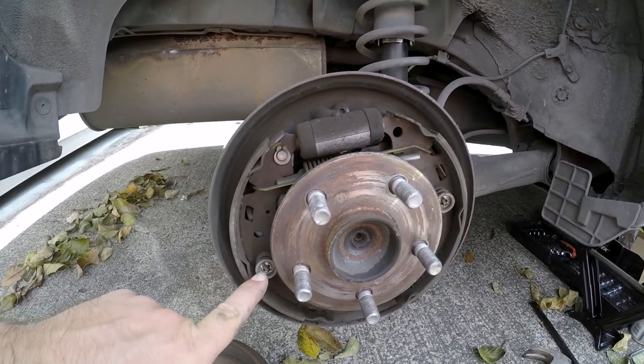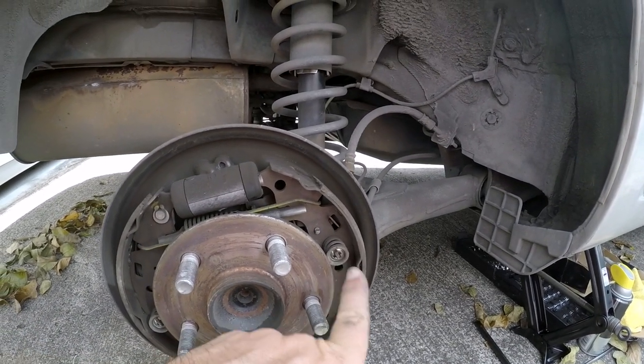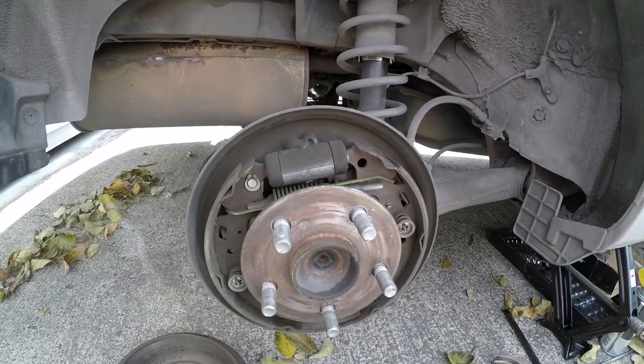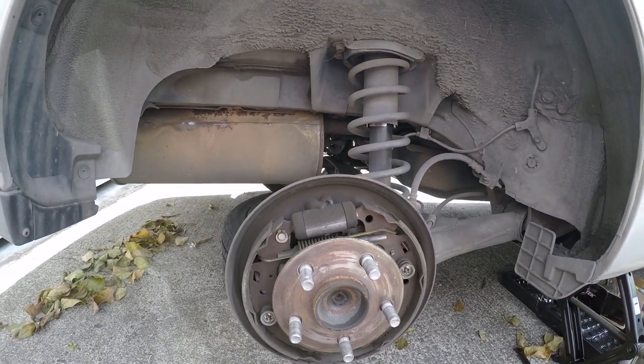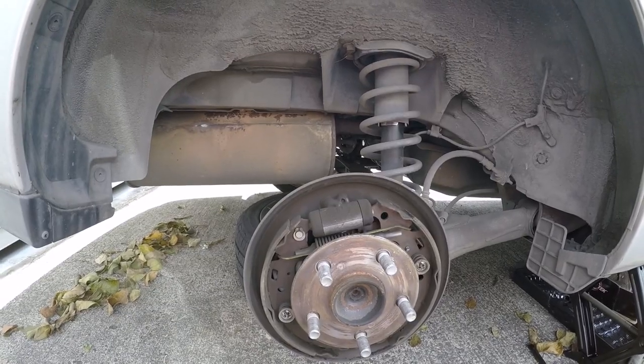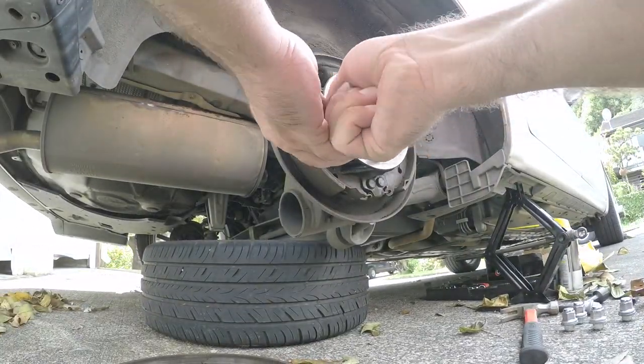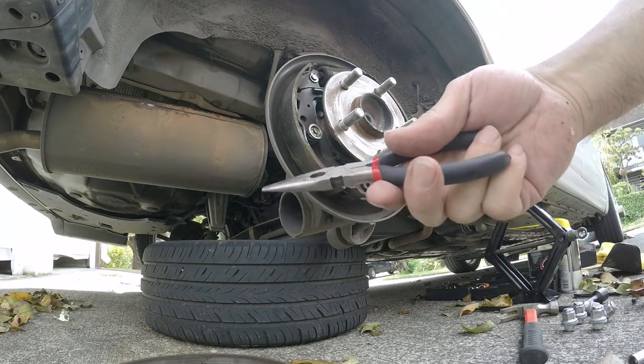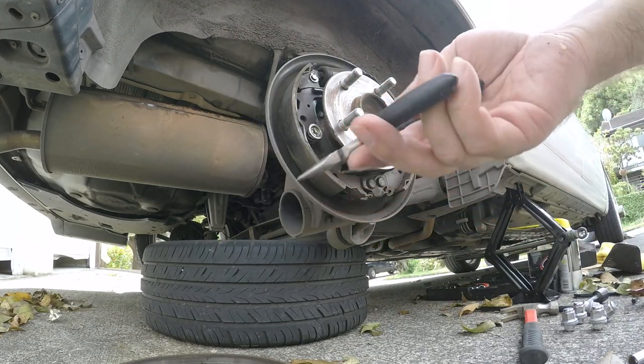These two springs on the side need to come out, and there's a big spring here that probably needs to come out as well. I'm just going to start moving things around and taking things off and hopefully figure it out. Needle nose pliers are probably going to be your best friends on this job.